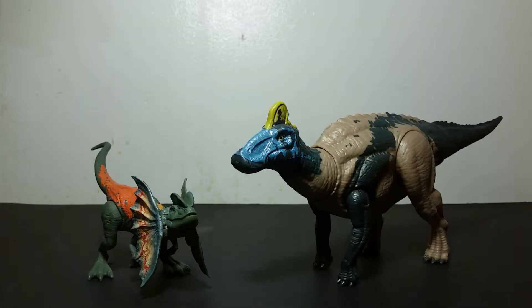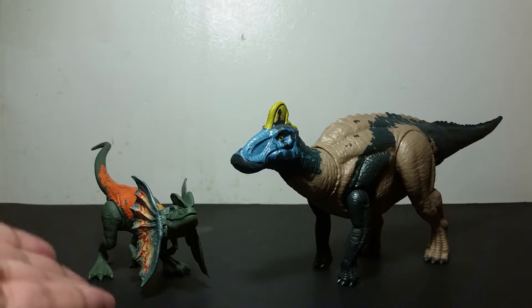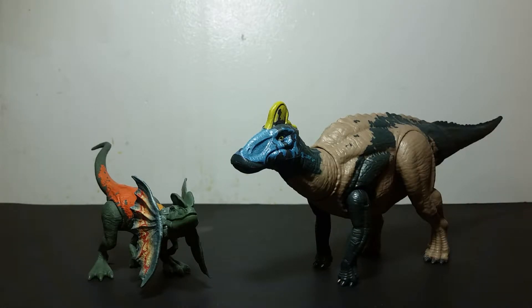Hello everyone, JurassicMan here, and today we're going to be taking a look at a review of one of these two figures. On my last trip to Walmart and Target, I managed to find both of these on the same week — the Dilophosaurus at Target and the Edmontosaurus at Walmart. I got them on separate days within the same week.